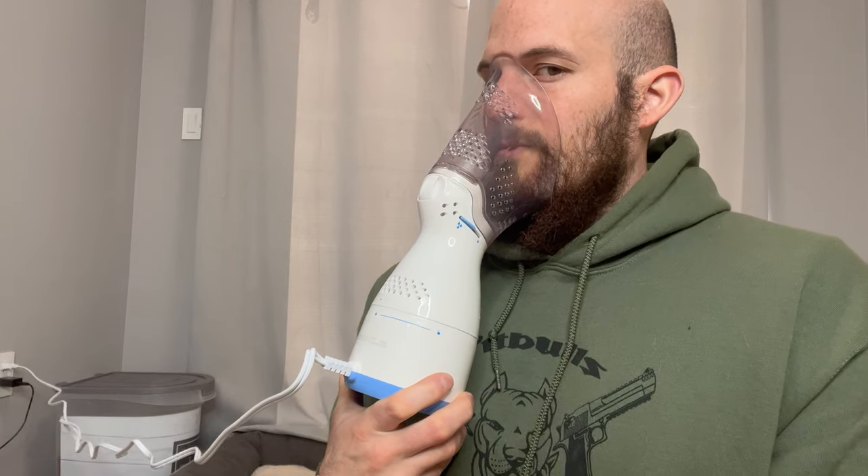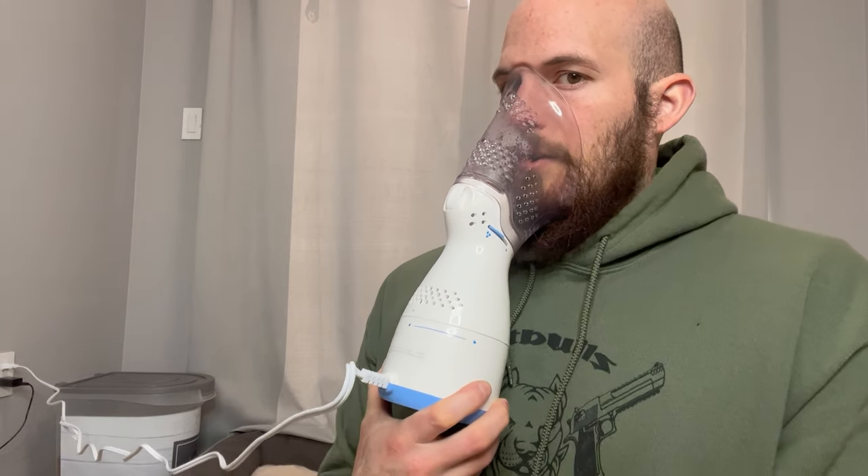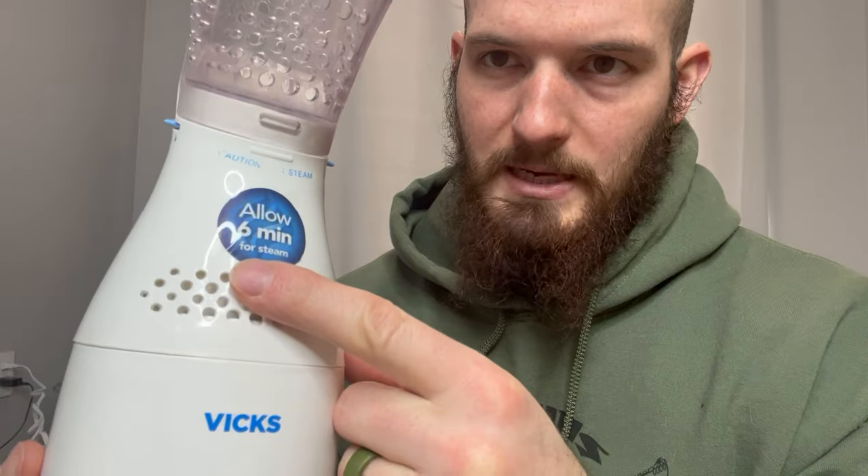The light turns red once it's heated up. Then you just put it on your face and inhale through the nose and exhale through the mouth, or you can inhale through the mouth into your lungs. It really breaks up all that chest congestion and works wonderfully if you have a cold.